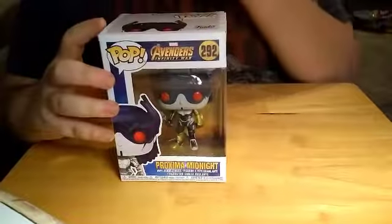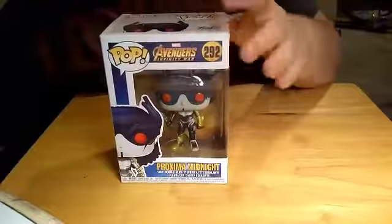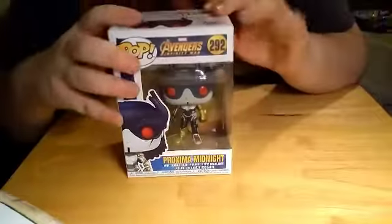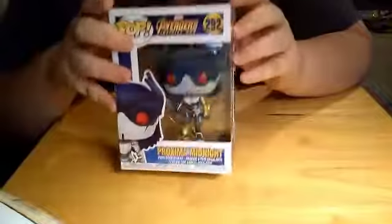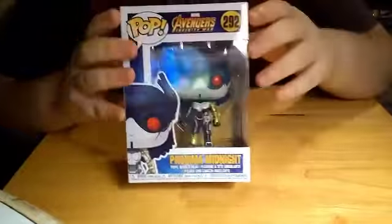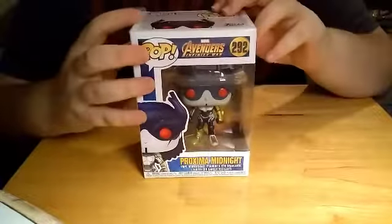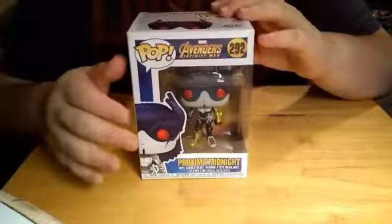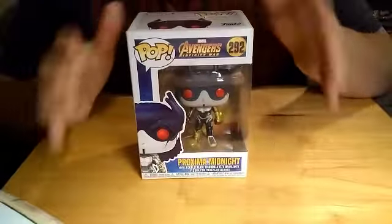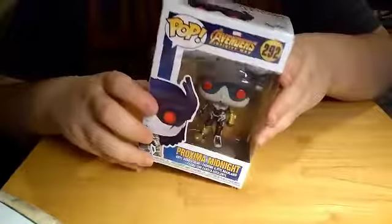What's up YouTube, unboxing with Dan here to bring you another Avengers Infinity War pop unboxing. This one is Proxima Midnight, one of my favorite villains from the Black Order. If you saw my video yesterday, you saw Ebony Maw — he was kind of annoying.